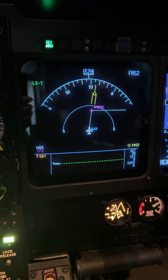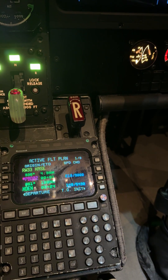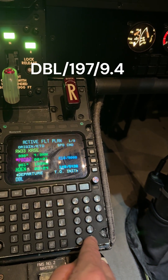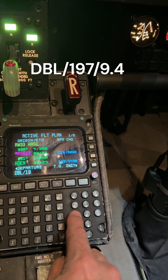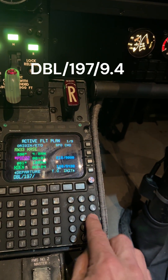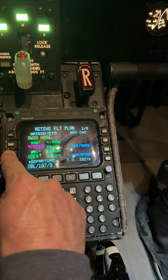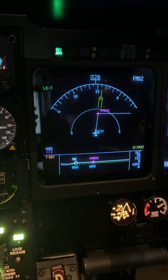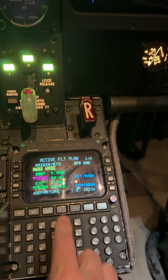That's our first point. Our second point is going to be another point bearing distance — that's from Red Table radial 197 at 9.4. So again DBL slash 197, slash 9.4 miles. I'm going to put that right in between, right above Denver. That's the second one — right after the first point. There's runway 33, first point, second point. Let's see what it builds. Very nice, love it.